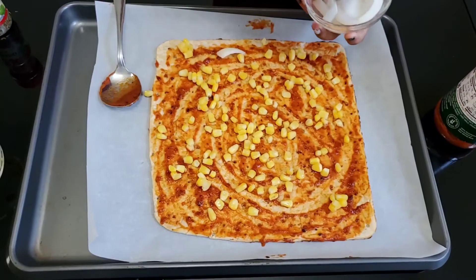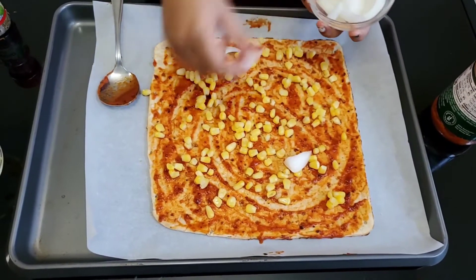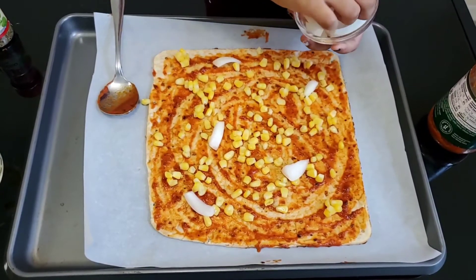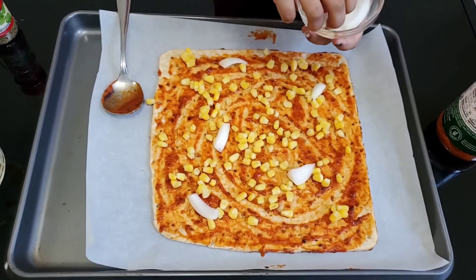These are big so I'm going to add like one, two — like that, spread them. If you don't like onions you can use any other kind.